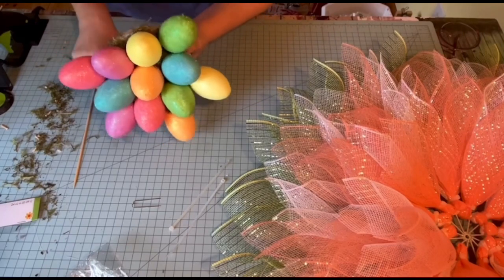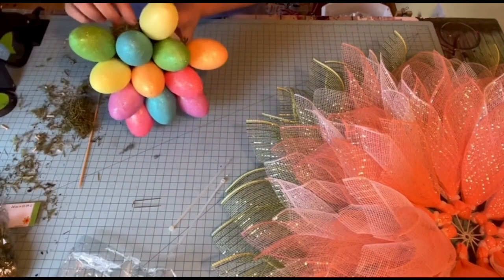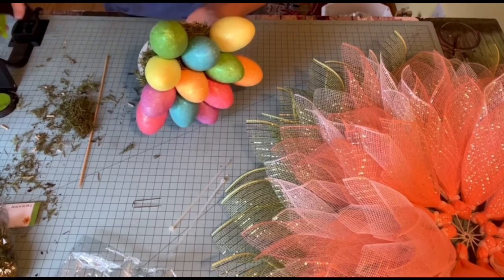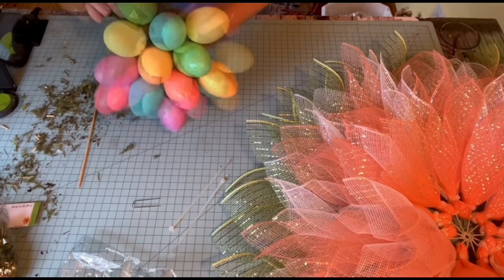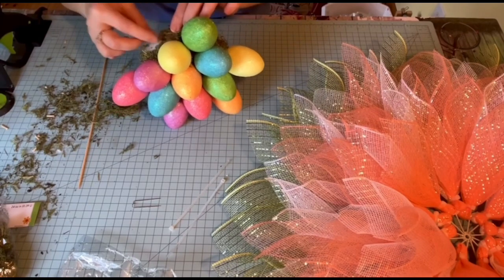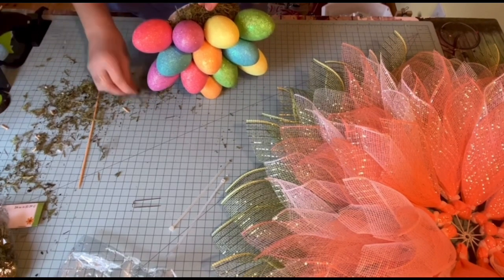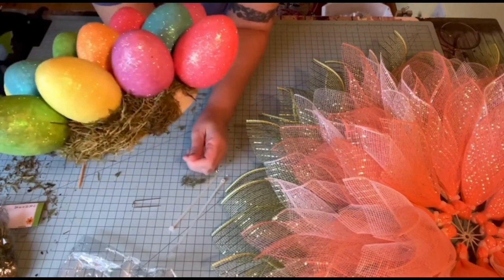Might as well just go ahead and finish what I can so I can get this mess cleaned up. Could I have made a mess! I need to get this out of my way — that was hot. I'm going to do that all the way around this. So I'm going to let you go for now, and when I get my other egg I'll come back and finish the video.